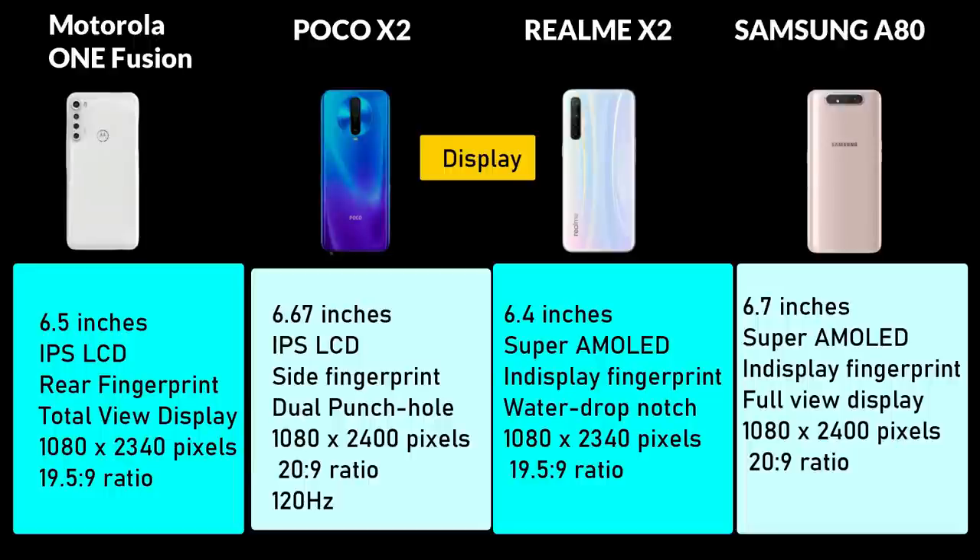Looking at the display, all 4 smartphones have a massive display size. Motorola One Fusion Plus and Poco X2 have an IPS LCD panel, while Realme X2 and Samsung A80 have a Super AMOLED panel. The two AMOLED smartphones have an in-display fingerprint sensor, while Motorola has a side-mounted and Samsung has a rear fingerprint sensor. Poco X2 also features a 120Hz refresh rate.